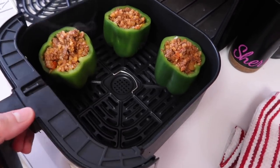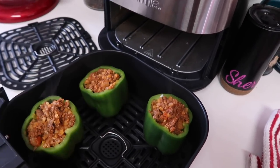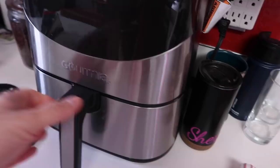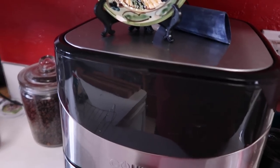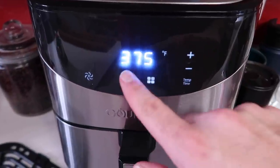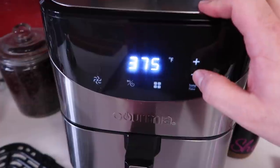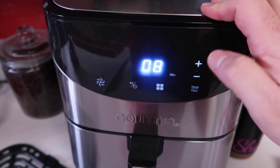We're going to put these in the air fryer. Pro tip: make sure your peppers are not too tall to fit in your air fryer — that would be lame. Mine do fit perfectly, so in they go. As far as cooking time, because I've never done this in the air fryer before, I think I'm going to start at 375 degrees and go for eight minutes, then check it after eight minutes.